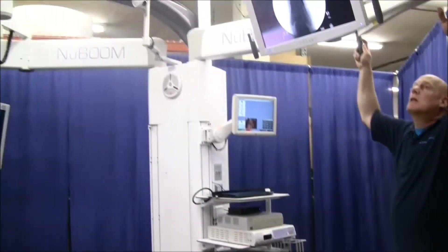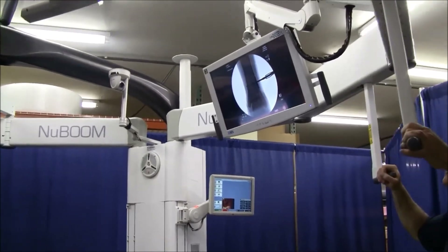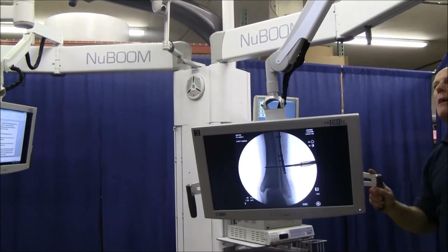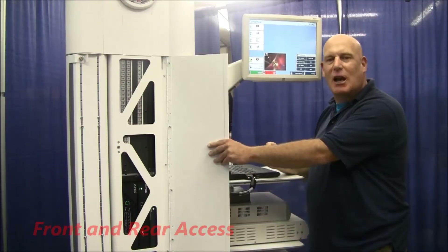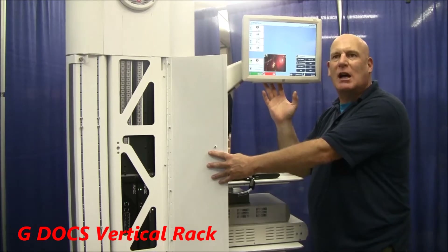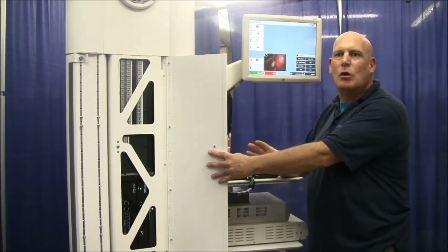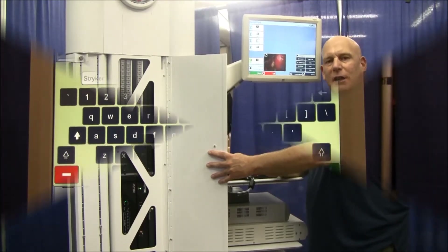Precision bearings in the boom joints and friction adjustments. Monitor spring arm design allows for maximum lowering or raising of the monitor. The digital operating control system, DOCS, is our video display management system. The next generation, GDOCS, is a transformational change in the routing, adding new abilities while capitalizing on existing popular features.